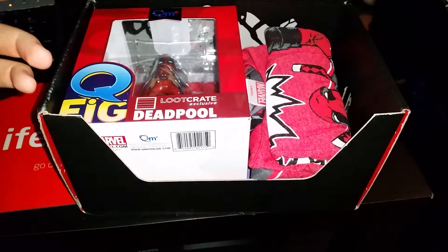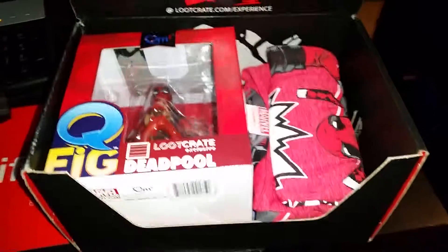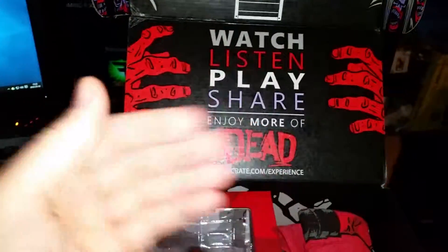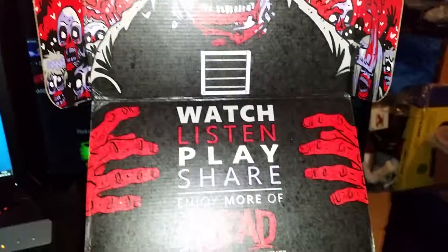Are you telling me that it's an authentic Marvel Deadpool t-shirt? If it is, I'm freaking out. Oh my god, look at this, holy crap. Sorry for the flash, not showing everything as perfect as it is, and scrubs in the background.